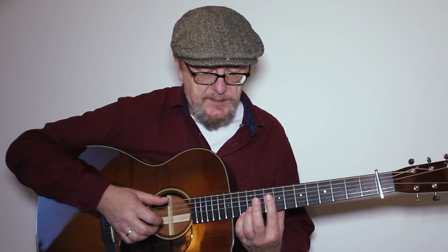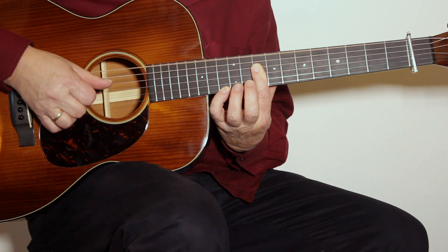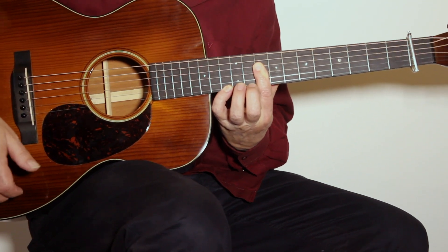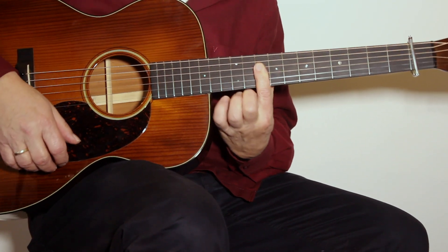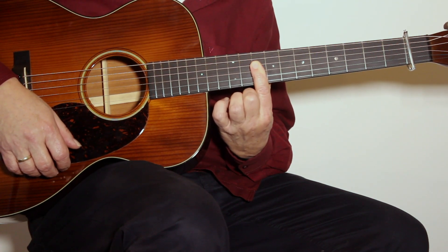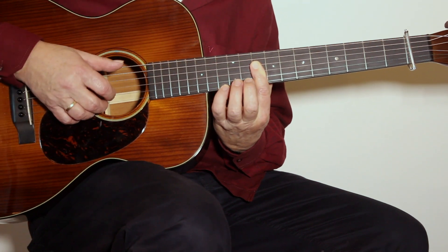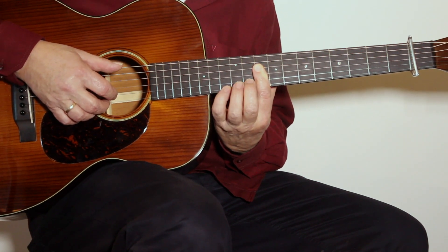The solo starts here in the 9th position, with this E chord — a bar chord over 4 strings in the 9th fret, plus the pinky in the 12th fret of the first string.